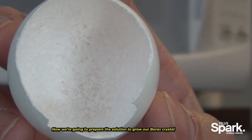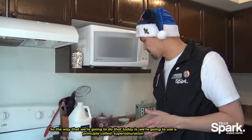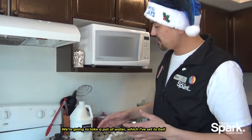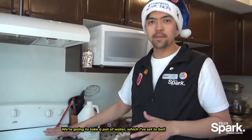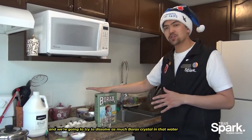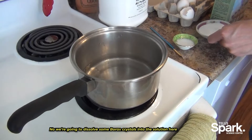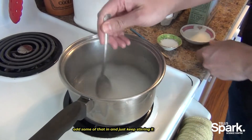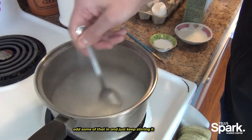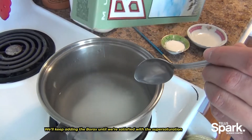Now we're going to prepare the solution we're going to use to grow our borax crystal. The way we're going to do that is using a principle called supersaturation. We're going to take this pot of water, which I've already set to boil, and try to dissolve as much borax crystal in that water until no more will dissolve. We'll just add some in and keep stirring, adding borax until we're satisfied with the supersaturation.